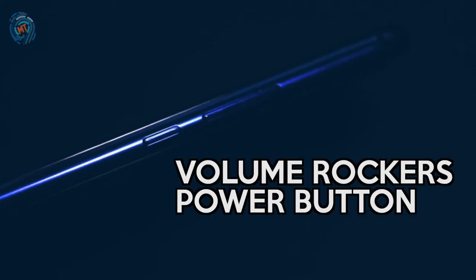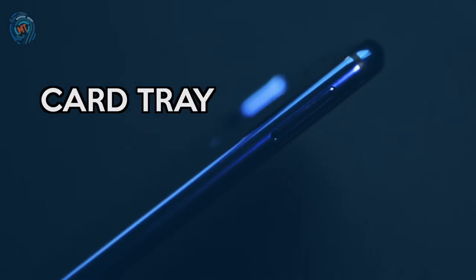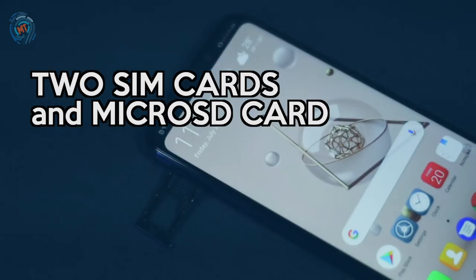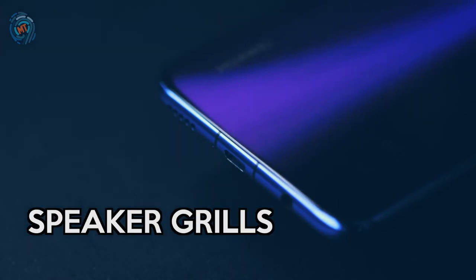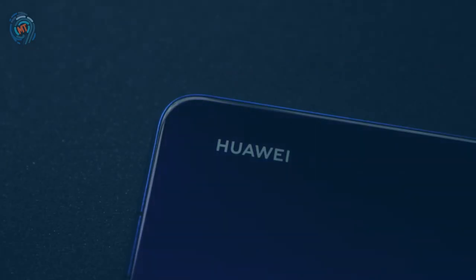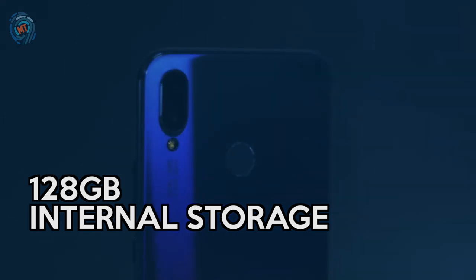It has the volume rockers and power and lock button on the right. It has a card tray on the left with hybrid slots for two SIM cards and microSD cards. And at the bottom, we have a 3.5mm jack, microUSB port, and speaker grill. Even if it's metal, it feels light. Compared to the other Nova series that I tried, this feels really sturdy. And this phone comes with 128GB storage, and you can add a microSD card.